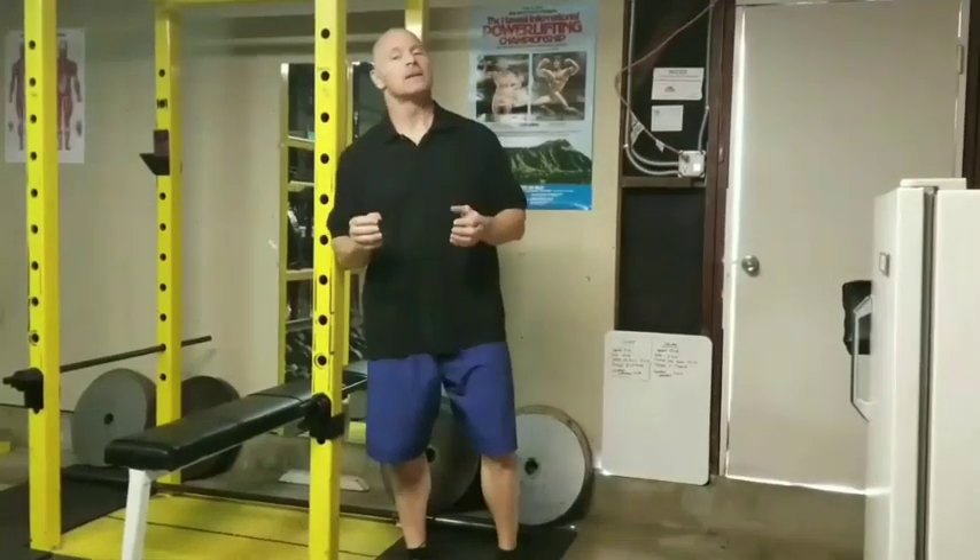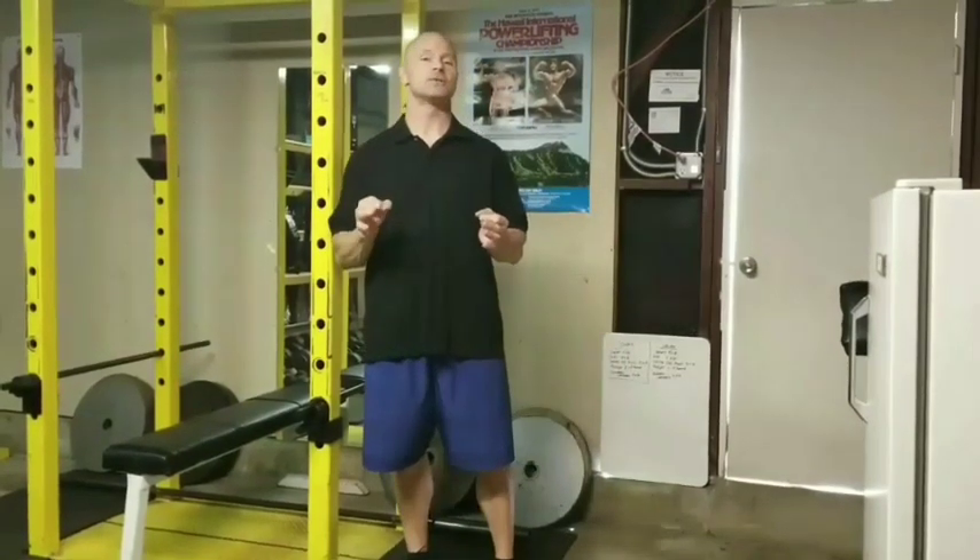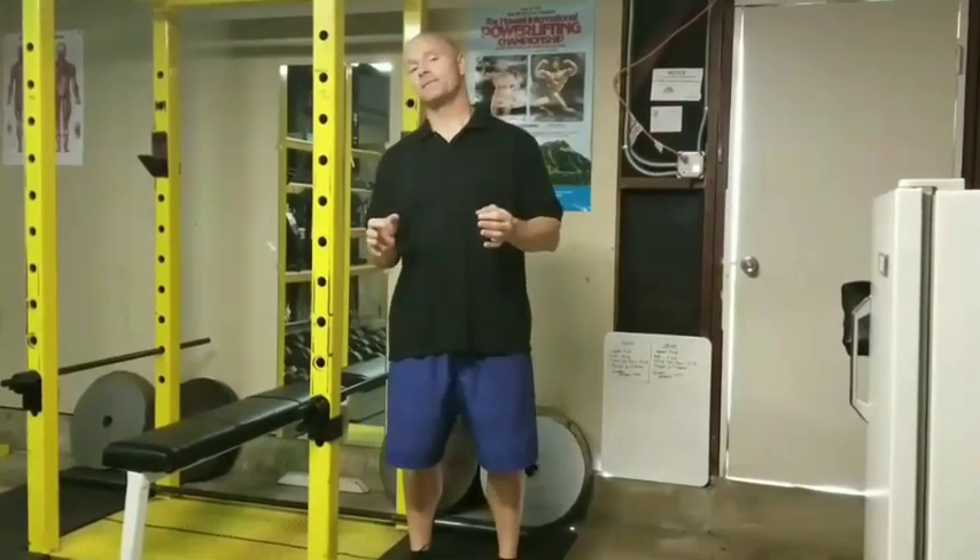Hi, this is John and welcome back. I'm going to show you today my garage gym. I'm going to take you all the way around the room and show you the equipment that I have and in some cases the reasons why I chose it.